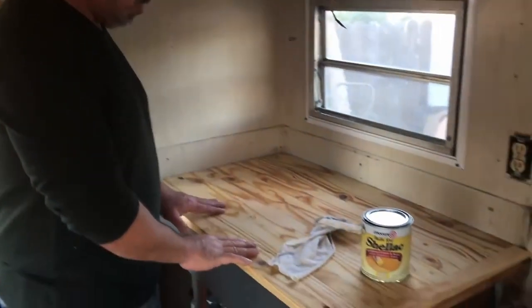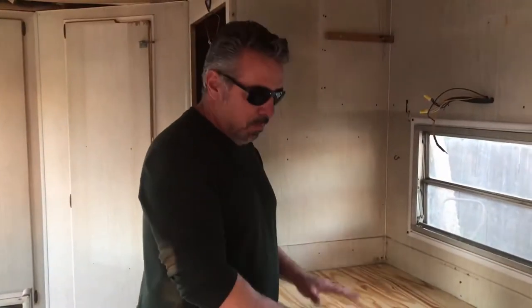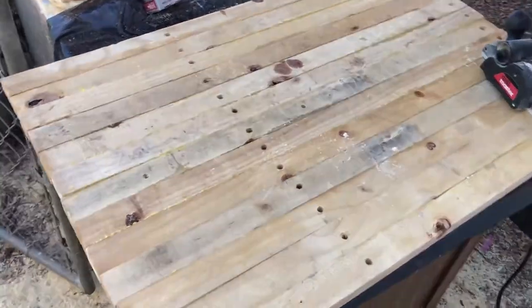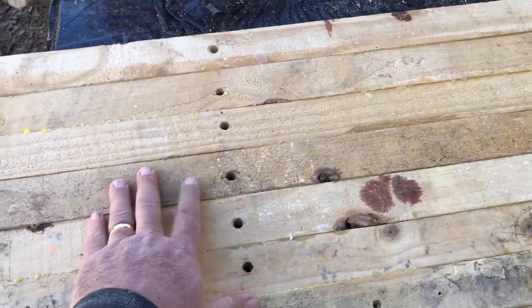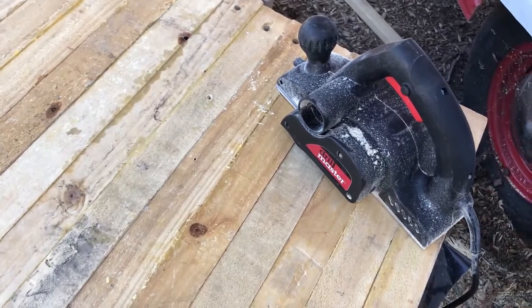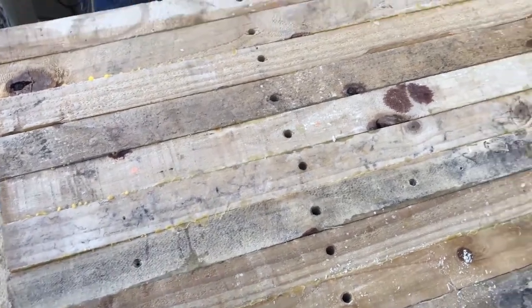Hey guys, welcome to the channel. Let's take a look at some of the things we have done during the last two weeks. We've been working on this butcher board — I wanted to make this countertop into a butcher board. What we have here is pretty rough. Ricky went ahead and glued these pieces of lumber together. It has a few little holes, but we're going to patch that up and run the planer to surface this and make it as level and flat as possible.